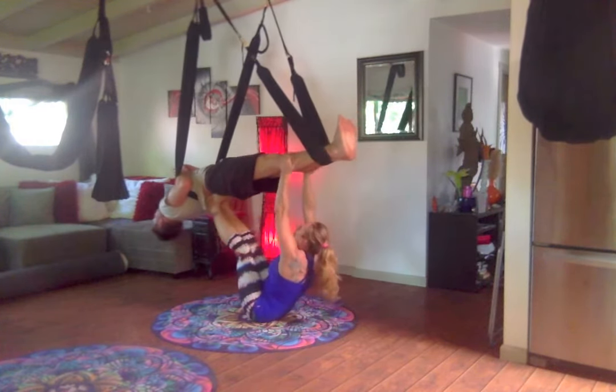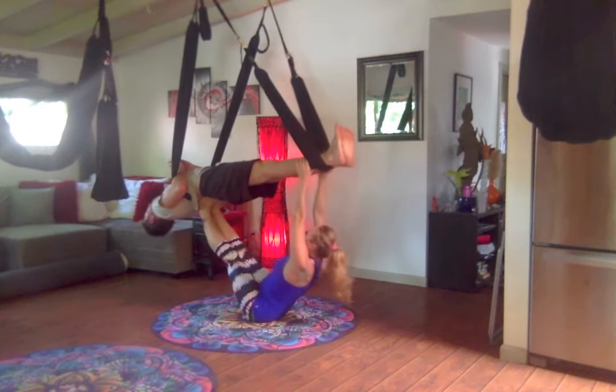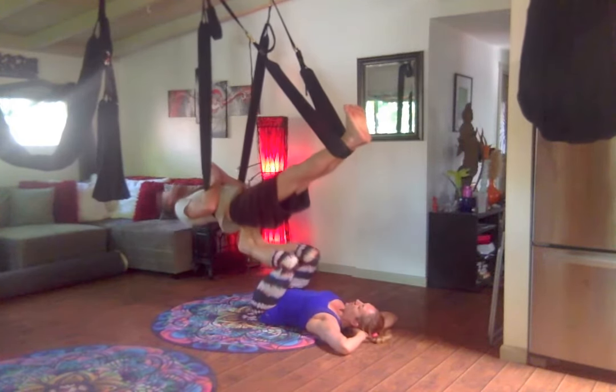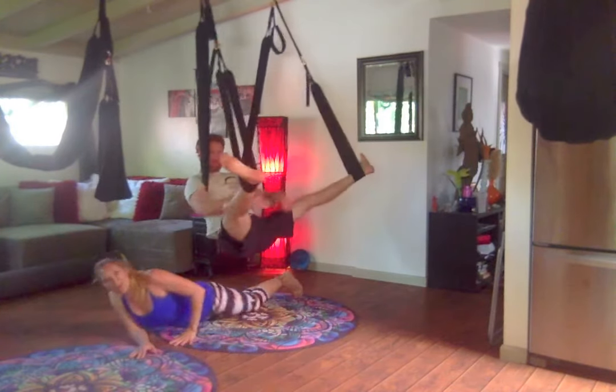Let's see if I can reach up and grab here — does that feel okay? Close the ankles. So now we're going to spin around after namaste, do a little windmill action.